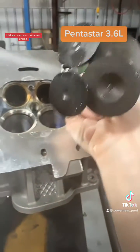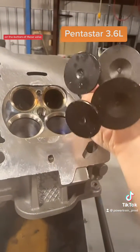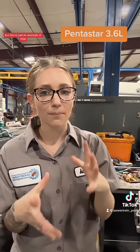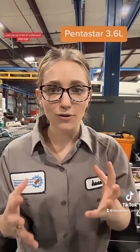Here are the corresponding valves, and you can see that same shape scoring and damage on the bottom of those valves. The foreign object is nowhere to be found — it likely got sent out through the exhaust. But this is just an example of how a catastrophic failure in your engine can cause a lot of collateral damage.